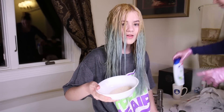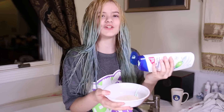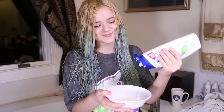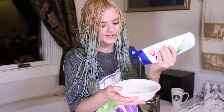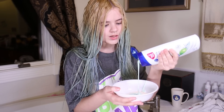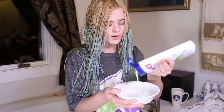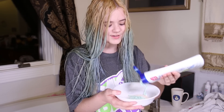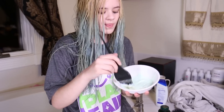Now we take our bowl and the shampoo and mix them together. It got on my jorts — I just think calling things jorts is funny. Now we just mix — I don't think it matters really how much of each you use. I've got a lot of hair, so I used a lot. Now we do some mixing.